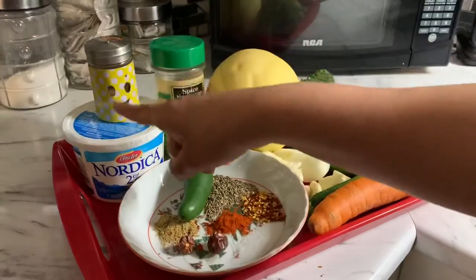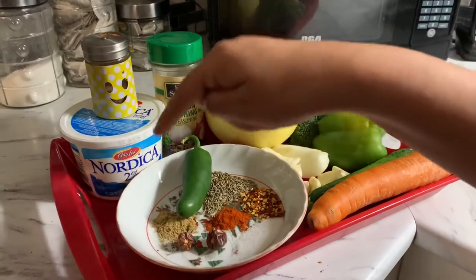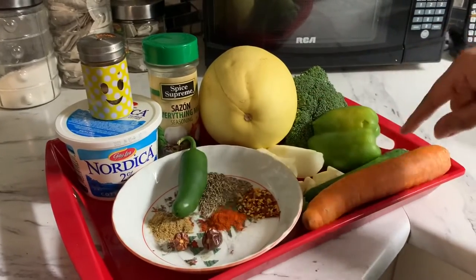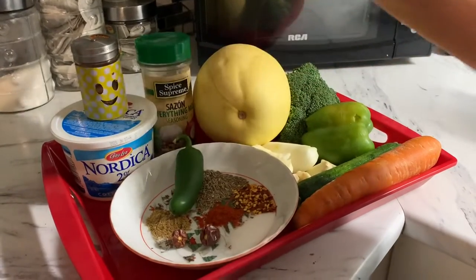We need cottage cheese, a salt and pepper shaker, spice herbs, cayenne pepper, cumin seeds, garam masala, salt, onions, garlic, carrots, green peppers, broccoli, zucchini, and a medium to small size spaghetti squash.